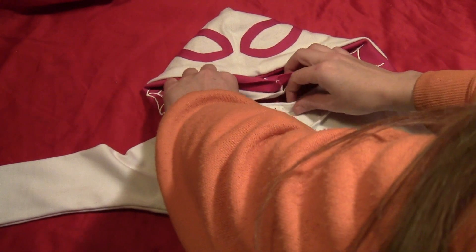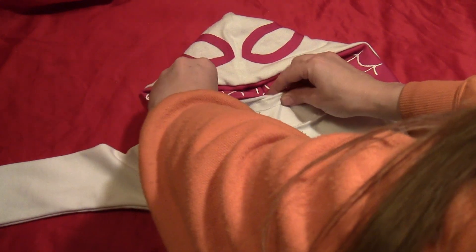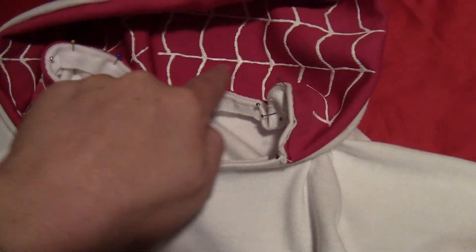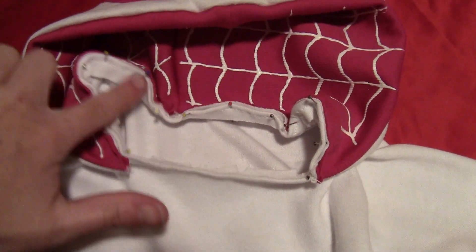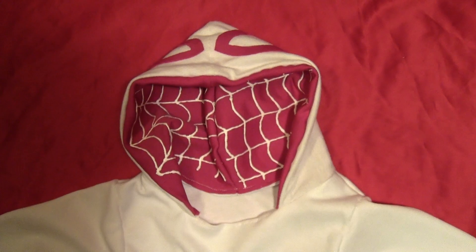Take your hood and pin the edges to the collar of the shirt. Here it is once it's all pinned — sew all the way around the bottom of the hood. It doesn't go all the way around to the front, but that's fine because it leaves room for the head.